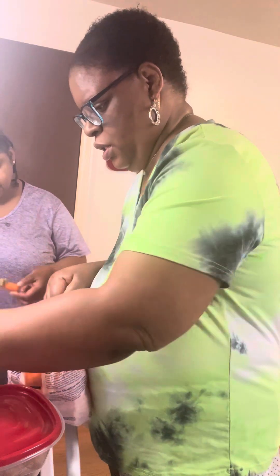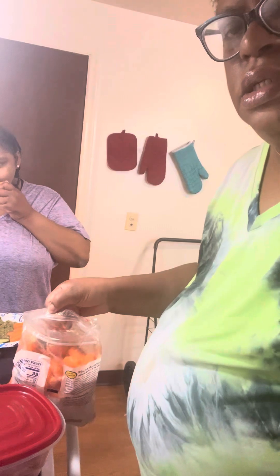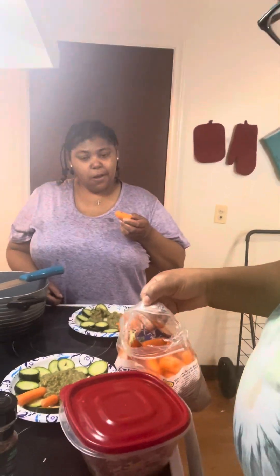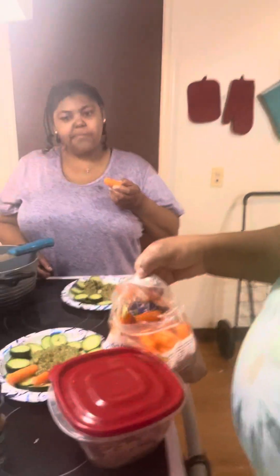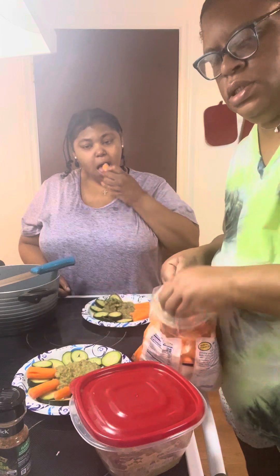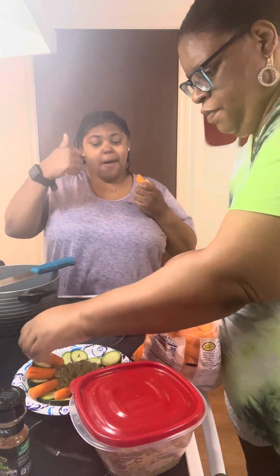I'm going to put my carrots on here now, just putting them on top of it.